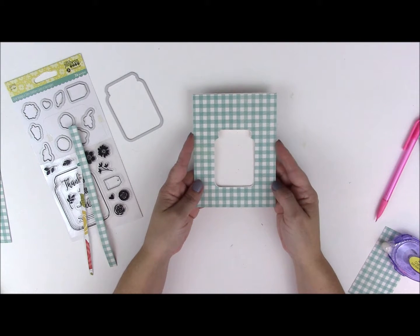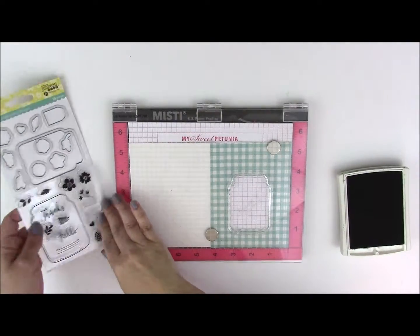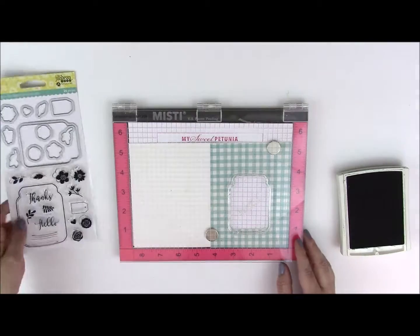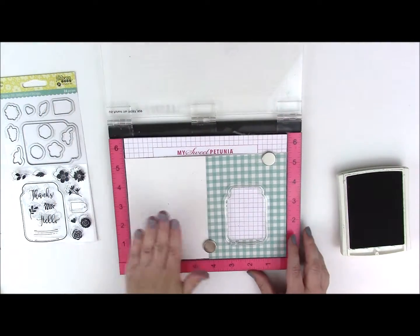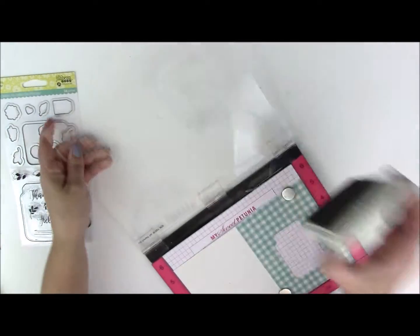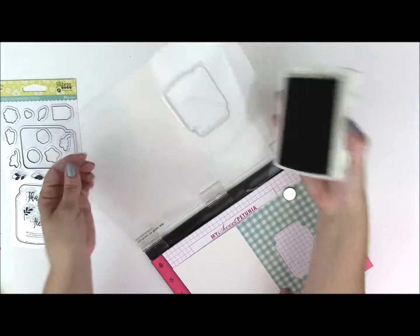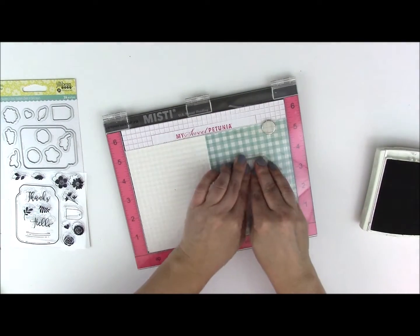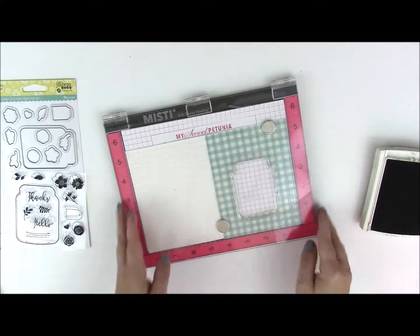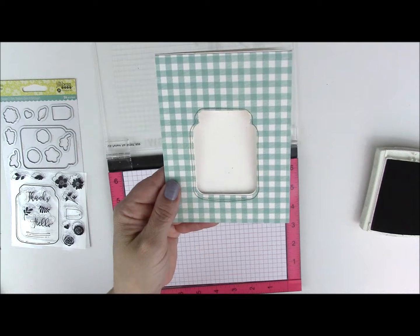Now we can start stamping and adding additional embellishments now that the pattern paper has been placed on the card. On this particular stamp, the jar outline actually fits along the very outside edge of that die cut piece. You'll want to place that on the top of your card with the card open. I'm using a Misti stamping tool and I'll pick up that image — I'm using a grayish brown because I don't want it to stand out too much. You could do a black outline or use an ink slightly darker than the aqua teal in the pattern paper, but I wanted it to be really subtle. It's just a really subtle outline for the jar.